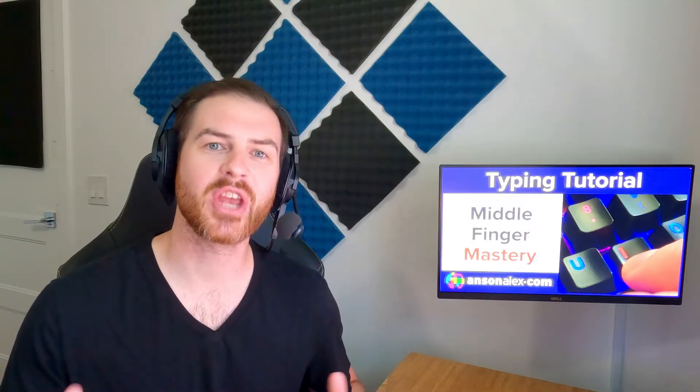Hi everyone, I'm Anson Alexander and welcome to Touch Typing Middle Finger Mastery. If you've been following along in my other touch typing tutorials, you should now be comfortable typing all of the keys in the home row, all of the primary keys typed by your index fingers, and you should be comfortable using your pinky fingers to type shift.